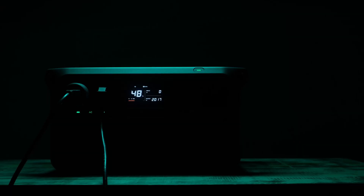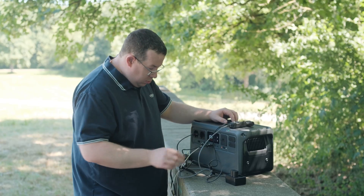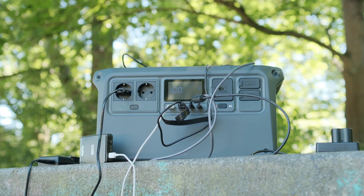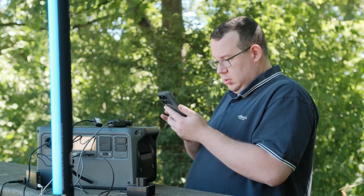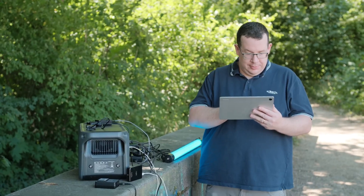Whether you're filming off-grid, preparing for a blackout or just want reliable power for your next adventure, the DJI Power 1000 V2 delivers. With industry-leading performance, safety and DJI ecosystem integration, it's the power station built for creators. If you want to learn more about the DJI Power 1000 V2, click the link in the description below.